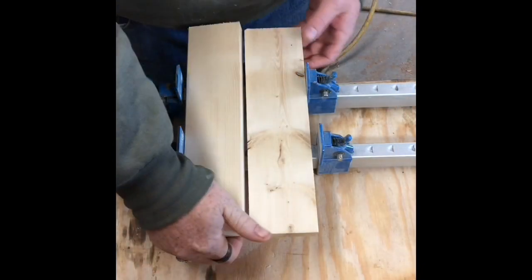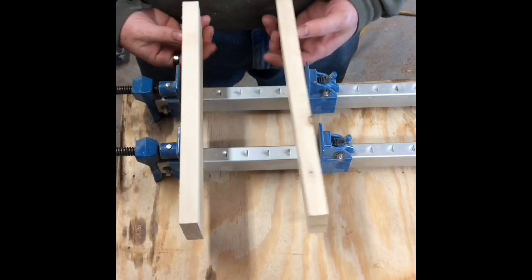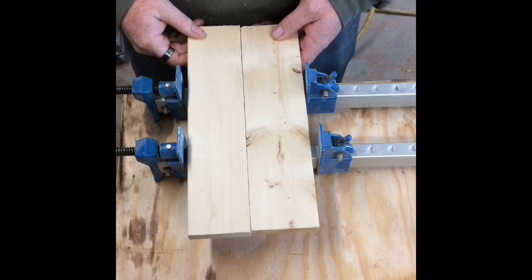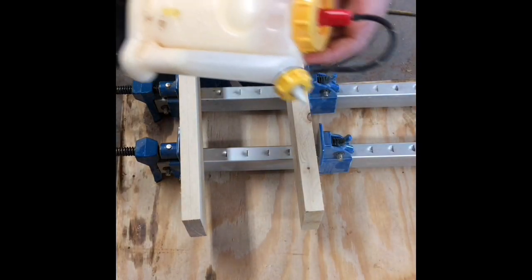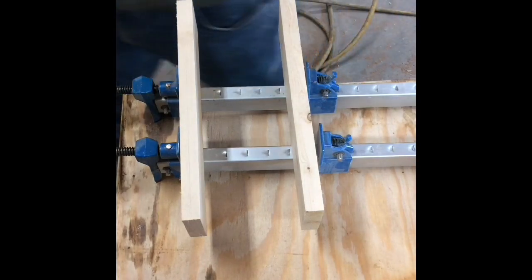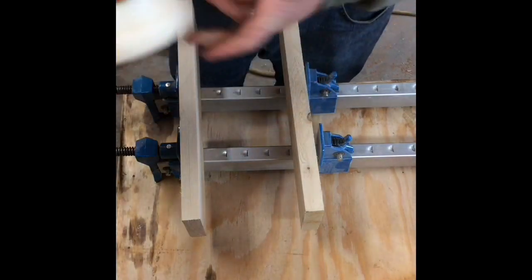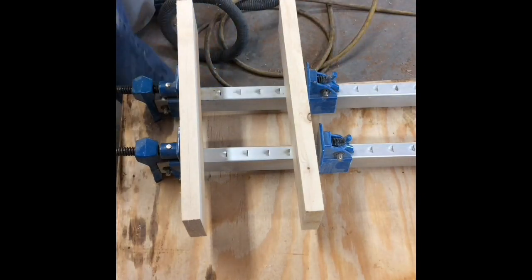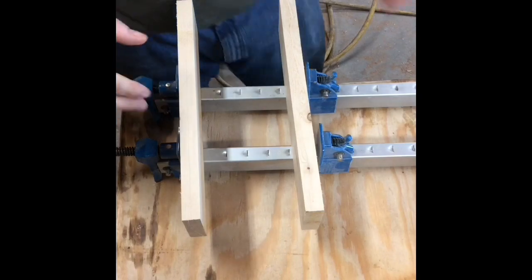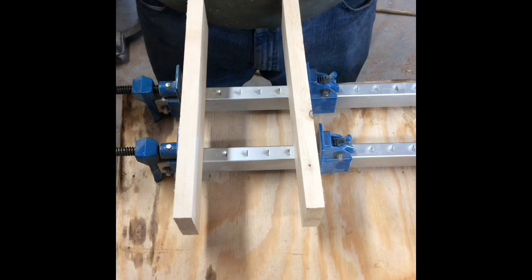I got my clamps set up. We're gonna glue these two pieces of wood together right here on the sides. This is just regular pine — a couple of pieces of scrap. We're gonna use regular wood glue, which is Titebond II. You can use Elmer's, Gorilla Glue, whatever. I've even seen recipes to make your own wood glue. The point is, this is just regular wood glue — not super glue or anything like that.